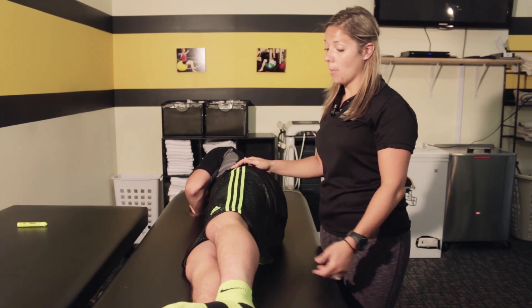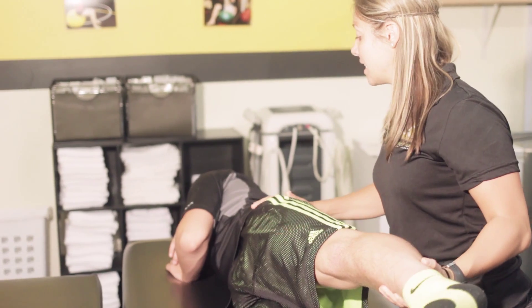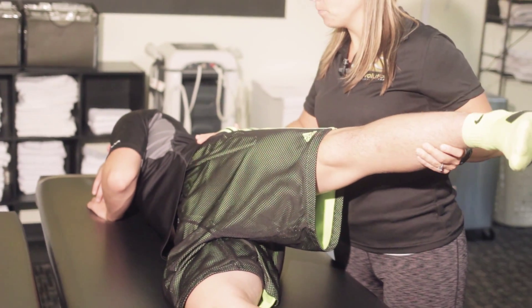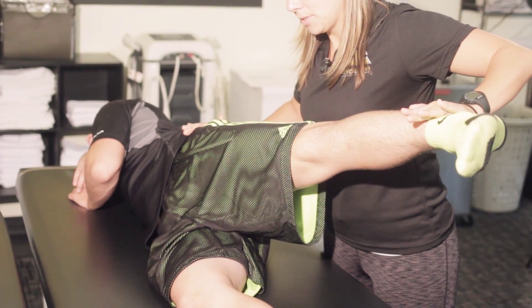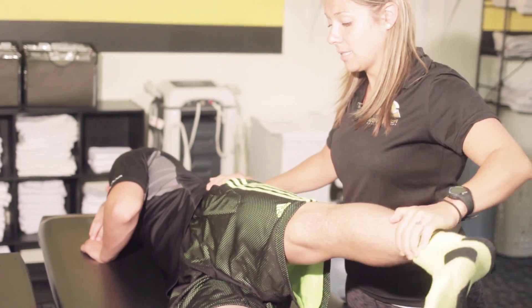So for this test, I'm going to have Nick tighten his stomach. He's going to keep his hips stacked. He's going to lift the leg straight up and back towards me. He's going to hold his leg here, and not let me push his leg down. Hold it here — good — and he's going to relax.